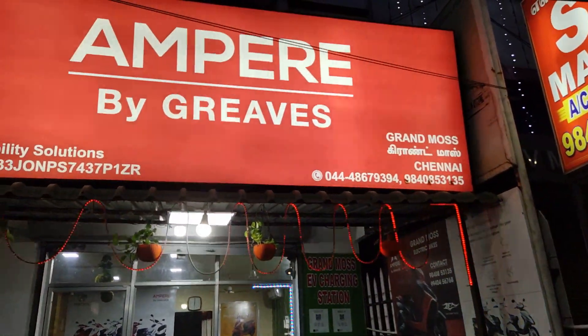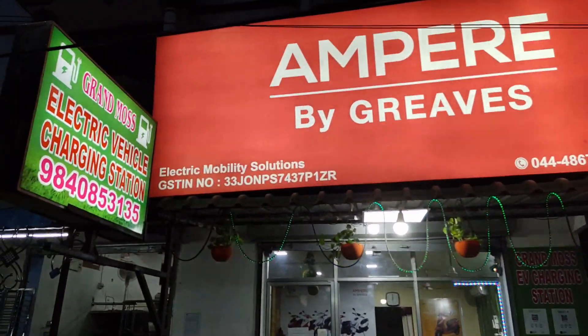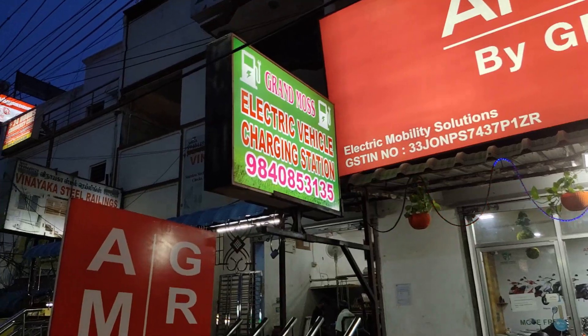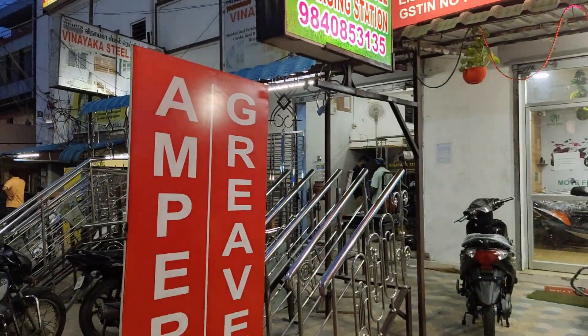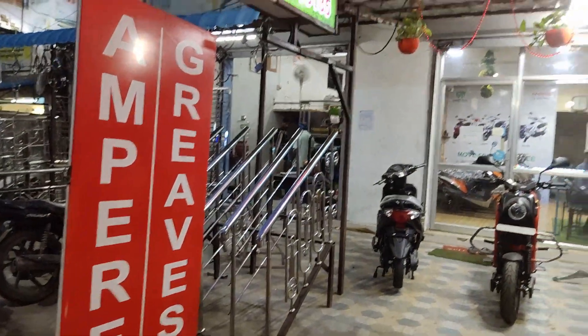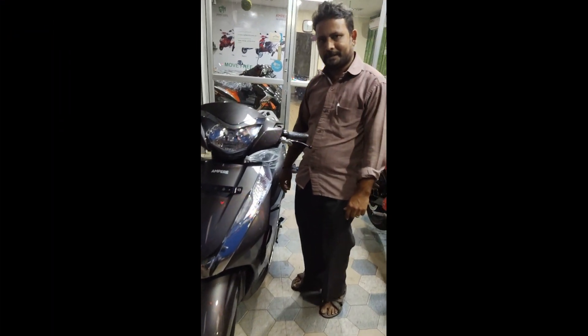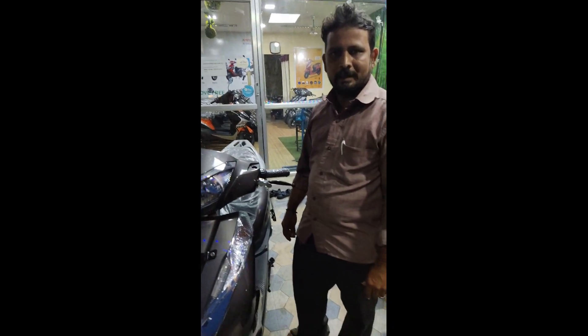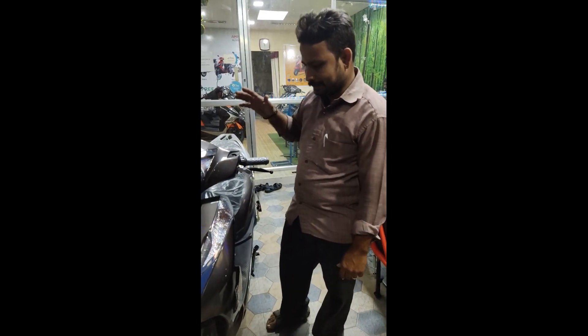Hi guys, welcome to McIndia EV. We are here at grandma's forum. We will do Ampere EV sales. We will launch the Ampere Magnus EX and see the details of this video.